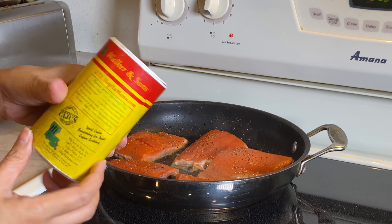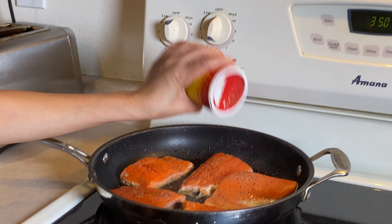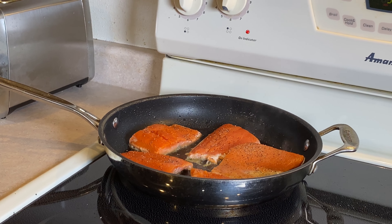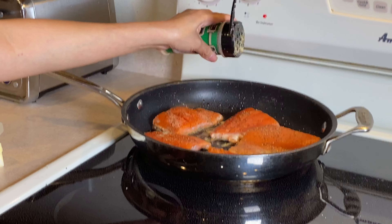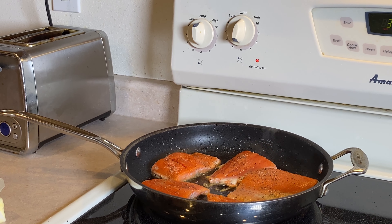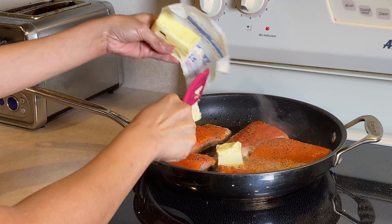And the other one is pigeon seasoning — not everyone wants pigeon seasoning, but you can add it if you like. Then I put a little bit of garlic powder — just a tiny amount, because we also have fresh garlic to add. Then I put about three tablespoons of butter.